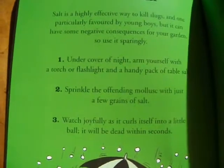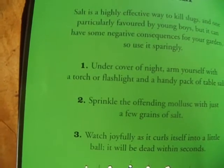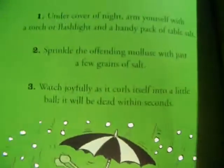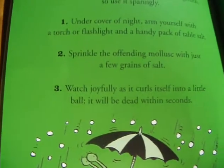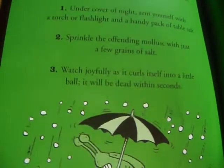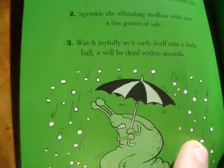It's on page 68. At the top it says about how salt is a highly effective way to kill slugs and other things like that. The author lists it in a few simple steps. Under the cover of night, arm yourself with a torch or flashlight and a handy pack of table salt. Step two: sprinkle the offending slugs with just a few grains of salt. Watch joyfully as it curls itself into a little ball, and it will be dead within seconds.